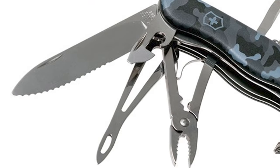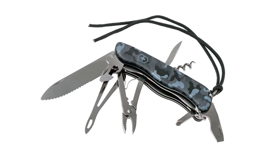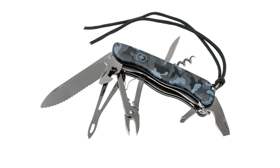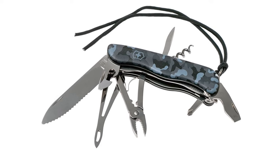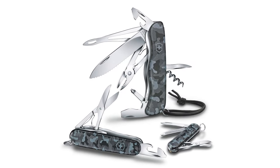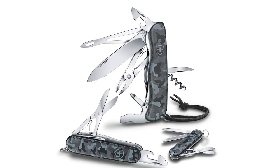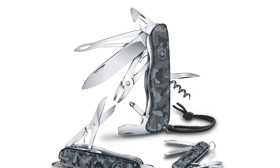So you're always ready for knots that mock you and shackles that refuse to let go. This knife comes with 18 functions including a wire stripper, wire cutters, blade with safety lock system, can opener with screwdriver, cap lifter with a screwdriver, corkscrew, curing multi-purpose pliers, Phillips screwdriver, reamer, punch, shackle opener with a marlin spike, toothpick, and tweezers.